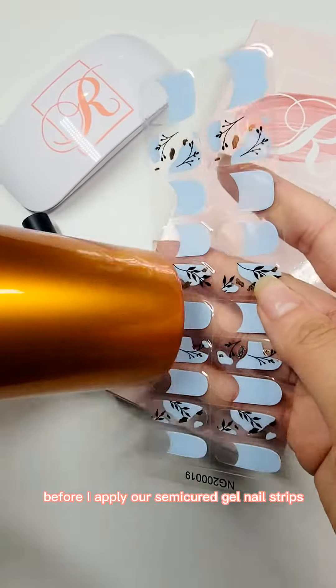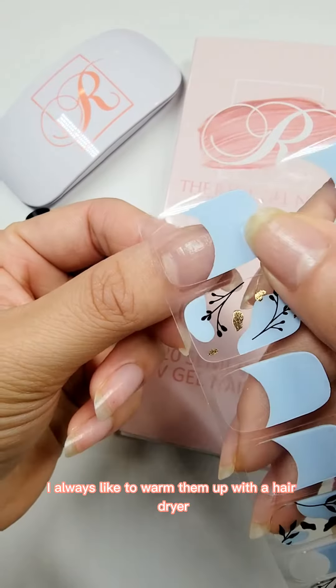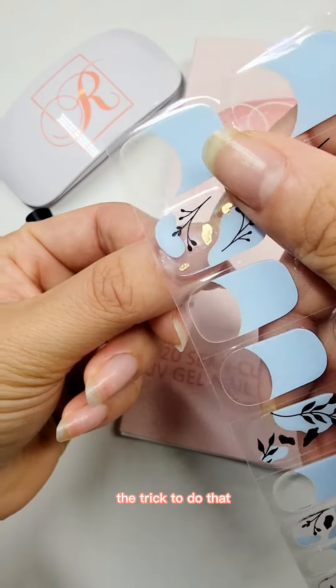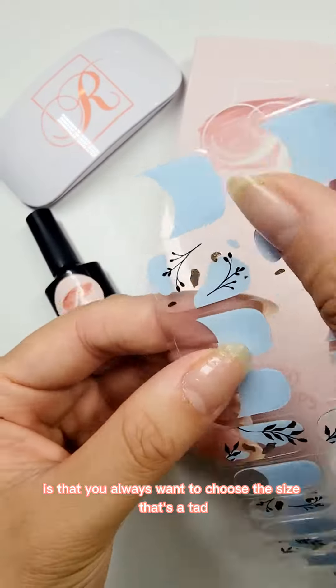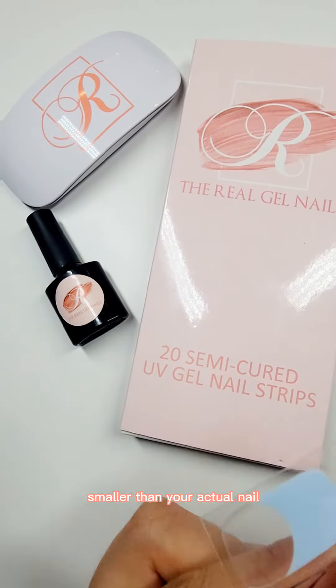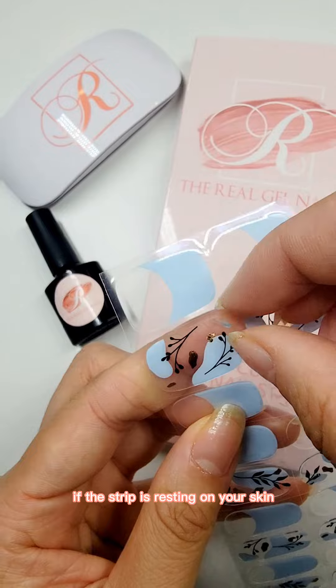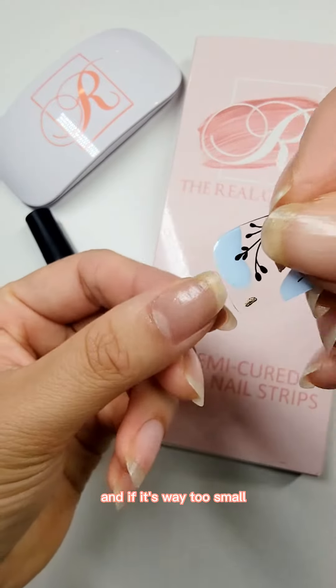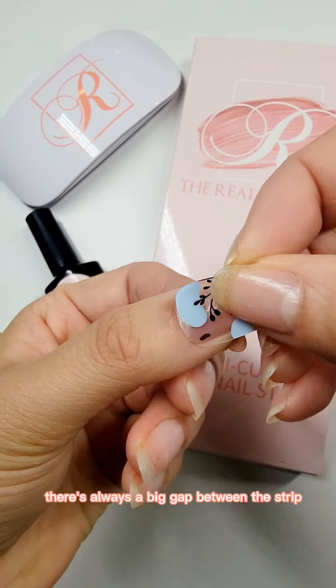Before I apply our semi-cure gel nail strips, I always like to warm them up with a hair dryer. Then I'll choose the best size for my nail. The trick is to always choose the size that's a tad smaller than your actual nail. If the strip is resting on your skin, it's very likely that it's gonna fall off very easily, and if it's way too small there's always a big gap between the strip and your nail.